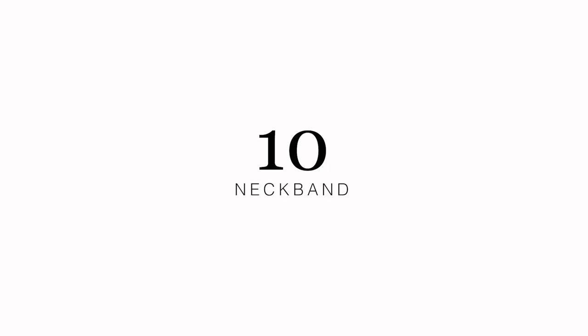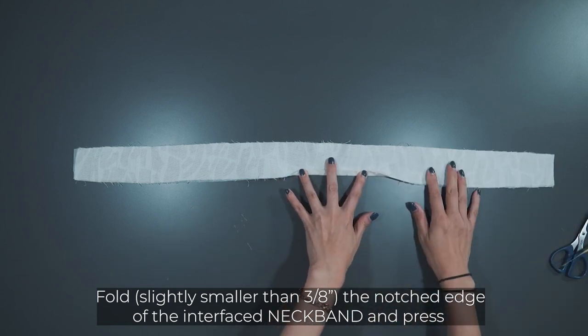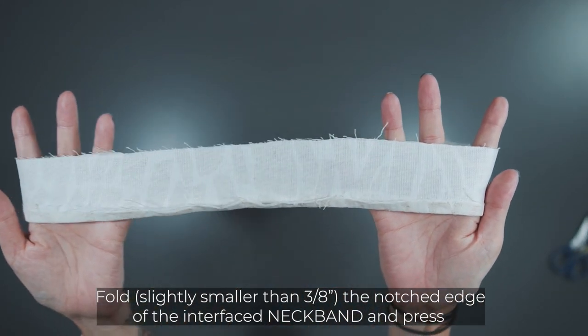You are approaching the final step of your hanbok making journey. Prepare the interfaced neckband by folding the notched edge and pressing it. Set it aside.